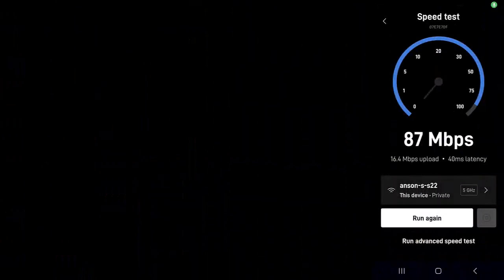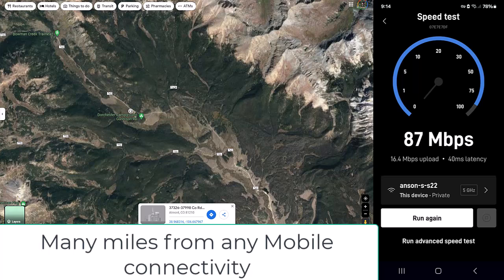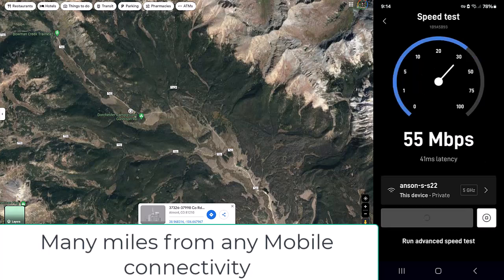I am going to put a navigation pin here on the map to show you where I'm at. We're going to do a Starlink test. You can see the last test that happened there. We are literally in the middle of nowhere. And this is just a game changer.